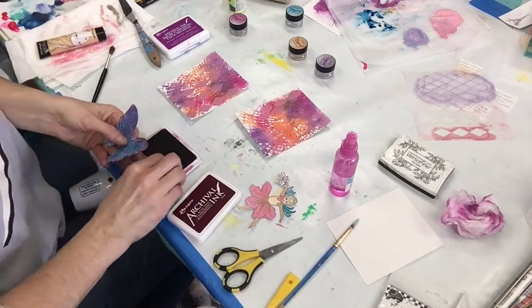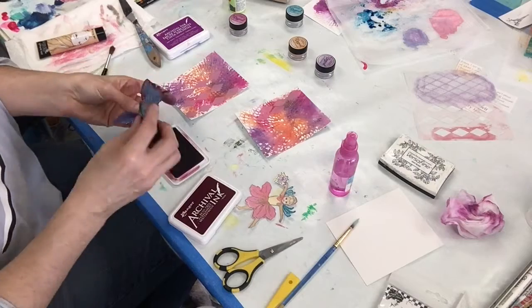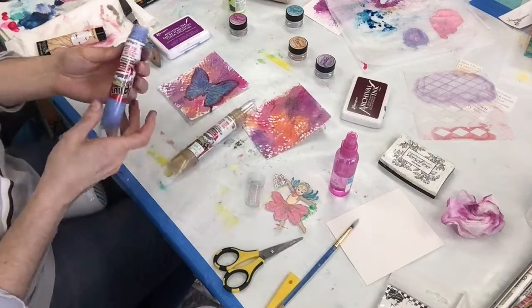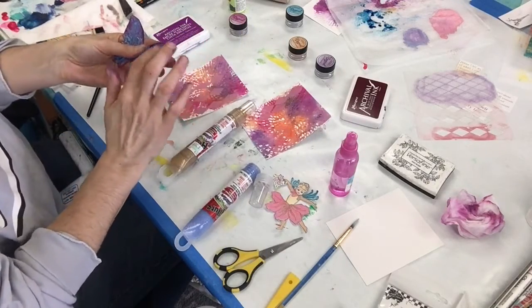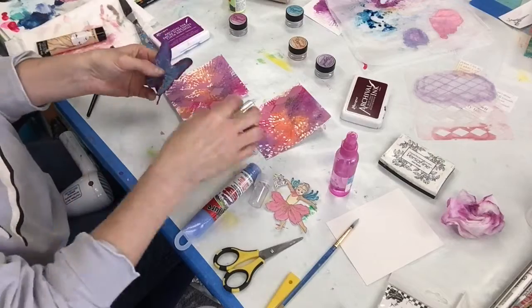I give my butterfly a little edge so it stands out on my card. When I do ATCs, I do all different sizes — I do not do the typical size, so these are probably not politically correct sizes, but they work for me. Some of the smaller ones I find a little difficult to work with.